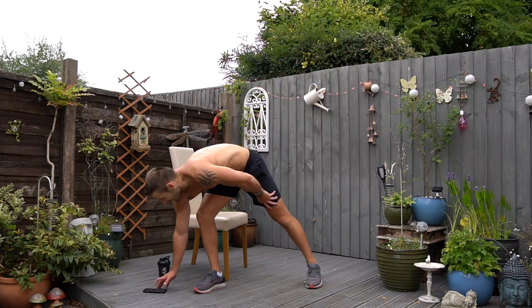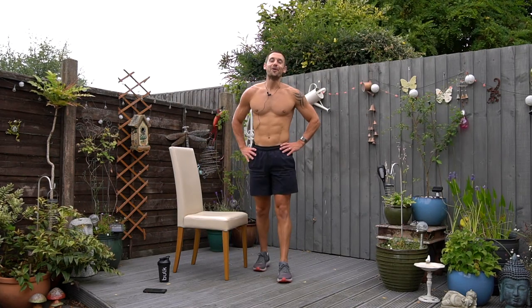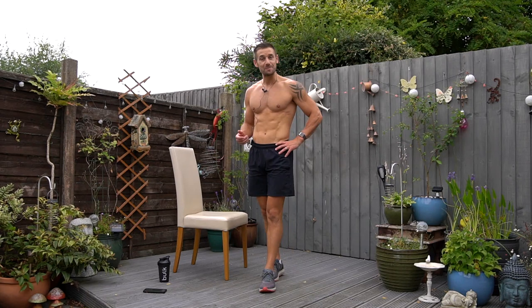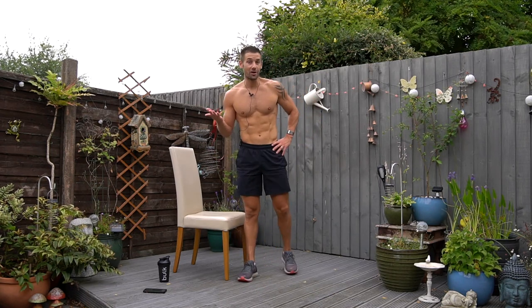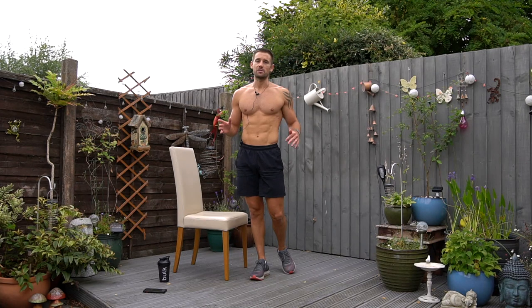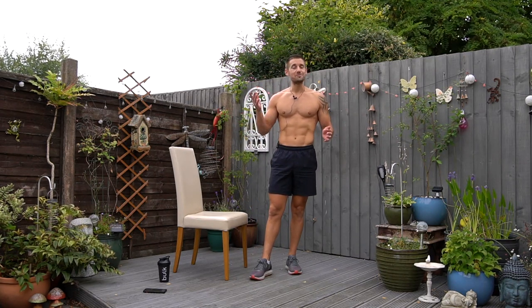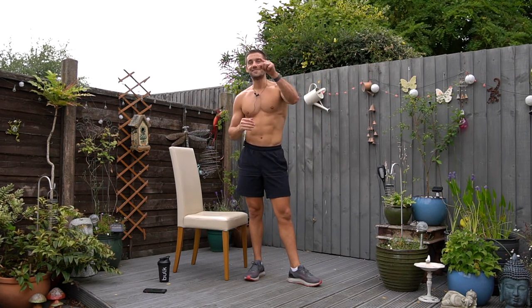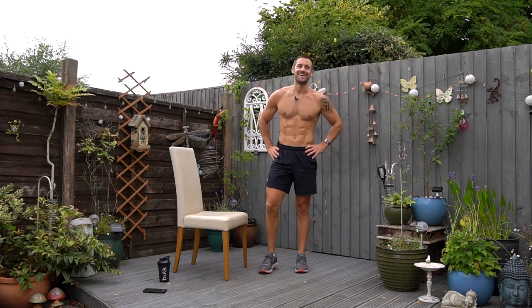That is your workout complete. I hope you enjoyed it — make sure you comment below, give this video a thumbs up, and click subscribe if this is the first workout you've done with me. If you want more workouts, from my app I have lots of different training programs: bodyweight training programs, resistance band training programs, dumbbell training programs, or even gym. Thank you so much for joining me and I'll see you in the next one. Bye-bye.